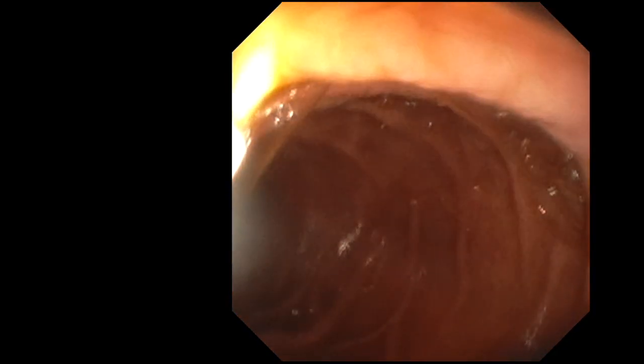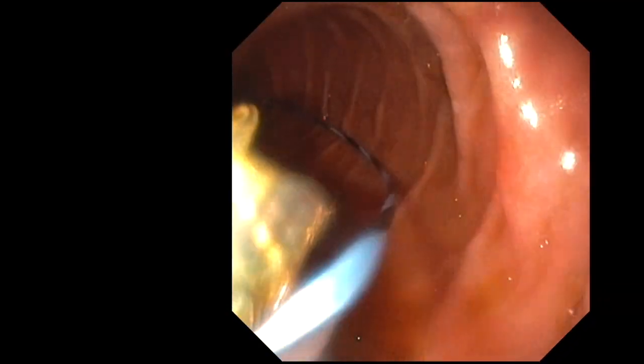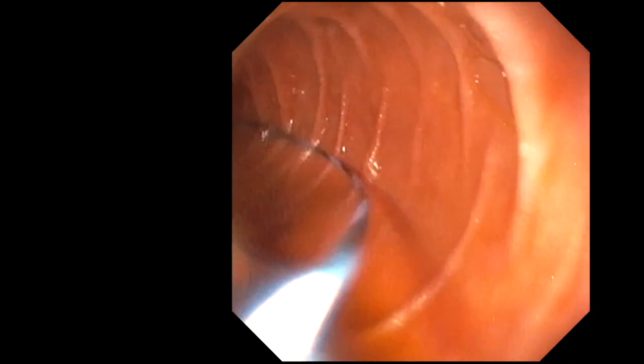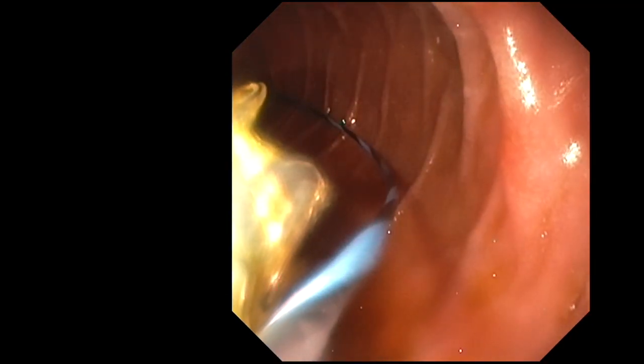The first step in EOS-guided gastrojejunostomy is to insufflate the jejunal bowel loop to enable visualization from the gastric lumen. In this patient, an XB-scope was used to traverse the malignant stricture in the second portion of the duodenum.